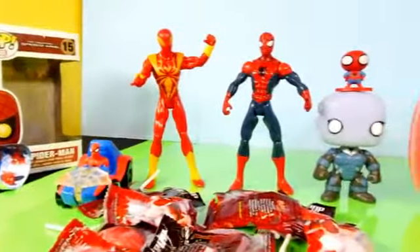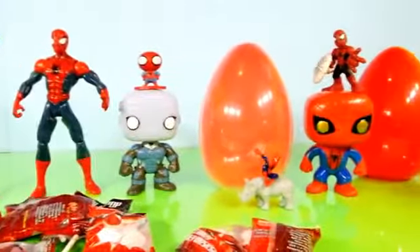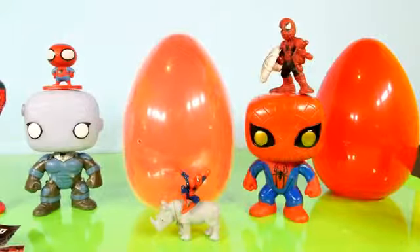Hope you guys enjoyed our Spider-Man video! If you like Spider-Man and want to see more of these Spider-Man toys on the channel, be sure to hit the like button and we'll be happy to do more Spider-Man toys for you guys. This is Disney Cars Toy Club — as always, thanks for stopping by.